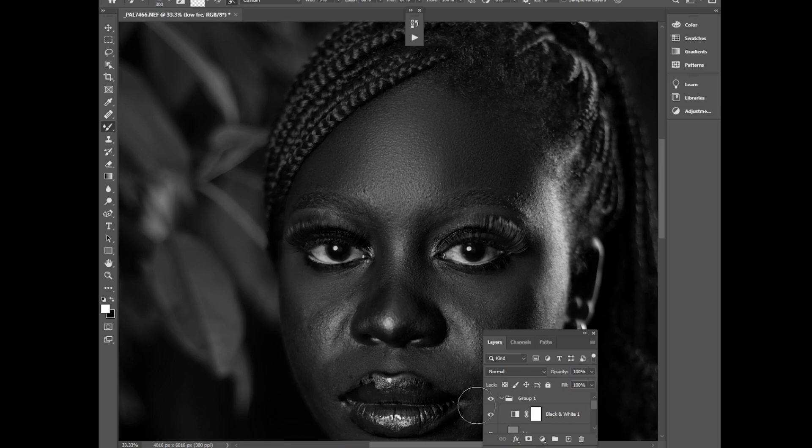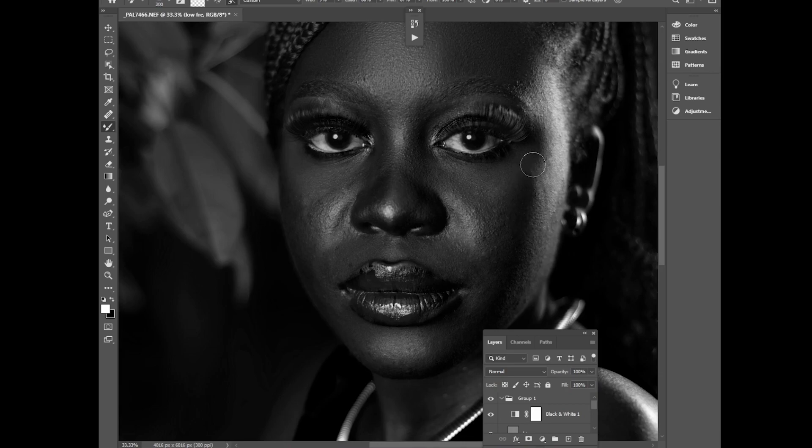Disable the black and white to see how it looks — you can tell the difference so far. I'll brush these remaining shadows, then continue. Thank you so much for subscribing — let's grow together. Now I'm brushing the highlights, making sure to follow the shape of the face because you might distort it otherwise.